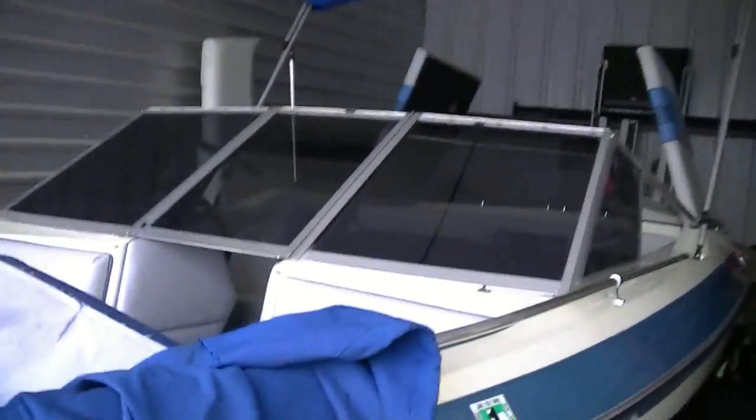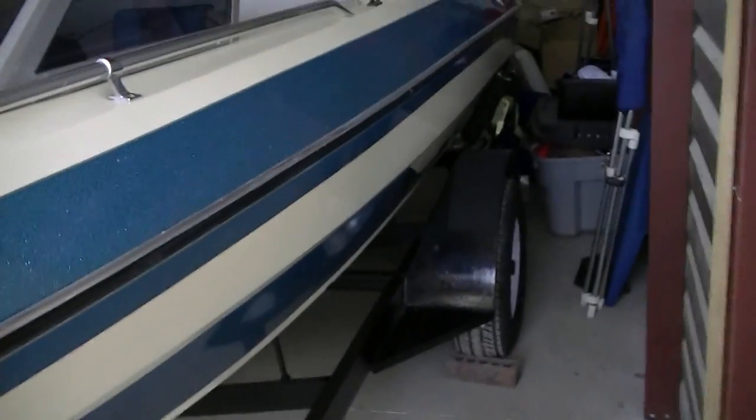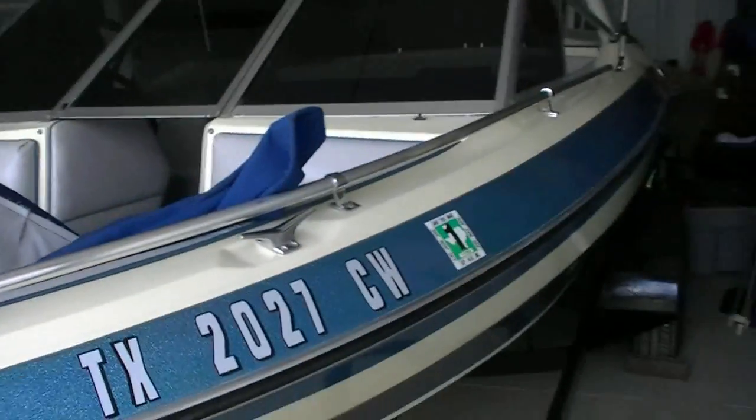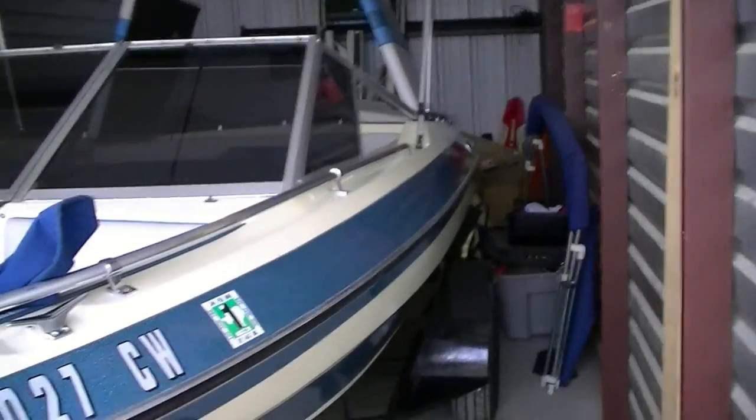The boat also comes with a full custom-tailored canvas cover with reinforcements in all the right places, like where it goes over the windshield. I waterproofed it with a product from Bass Pro Shops with P-TEF in it last year and it does a good job keeping water out. We keep it inside a storage unit, so it's pampered and been in here all winter. The cover fits nicely — you just fold down the Bimini and the cover goes over everything.